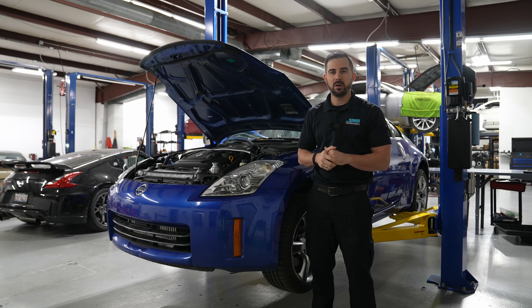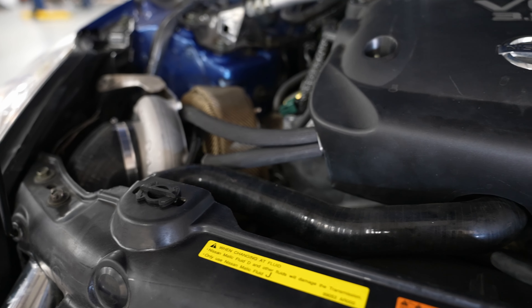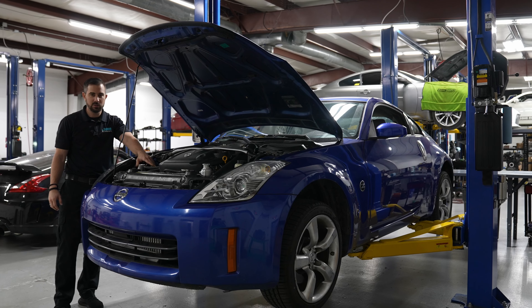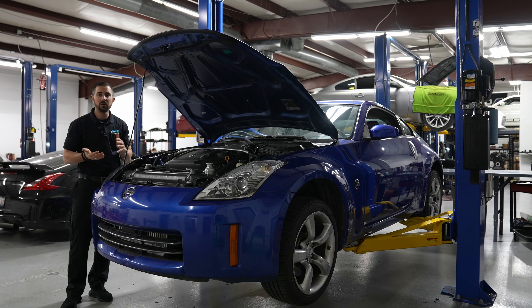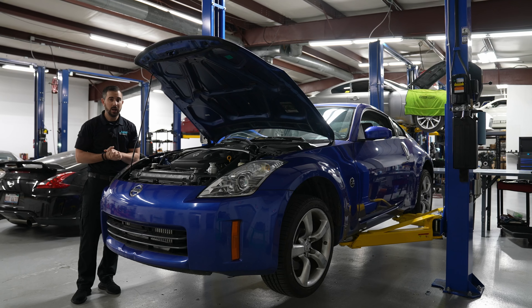So if you have any exhaust that bolts up to the actual stock Y-pipe location, this kit will work with that. If you have a true dual exhaust, you will need to modify that to fit where that component stops, which is the downpipe-to-catback adapter piece. The turbo is on the right side, as you can see here. We used the same turbo from our first kit, which is the GTX 3582 Gen 2 — this turbo is capable of 850 horsepower.